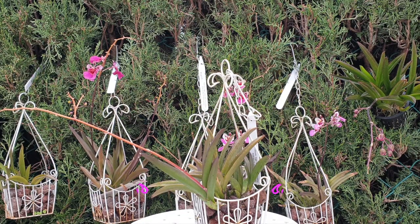Telumnia spikes are those that can branch and produce blooms after blooms on those branches, so we are always aware not to cut Telumnia spikes.